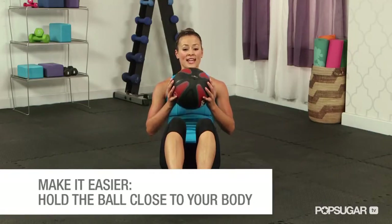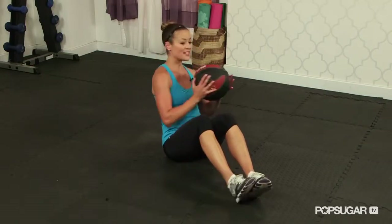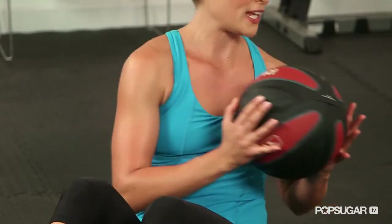To modify this exercise, you can take the ball closer to the chest and rotate side to side, decreasing the weight of that medicine ball and bringing it in tight.